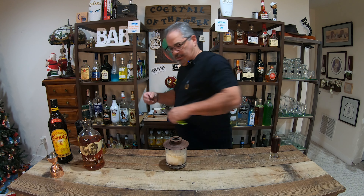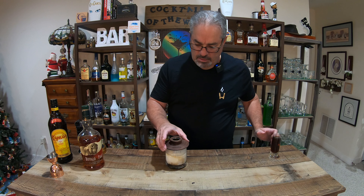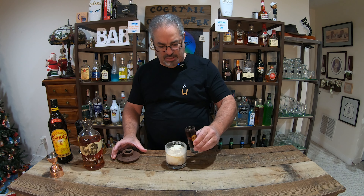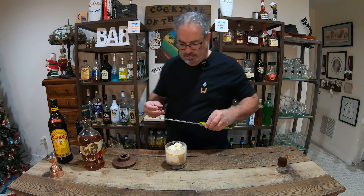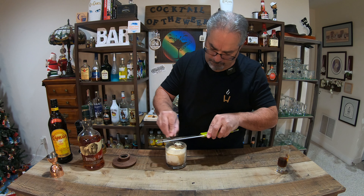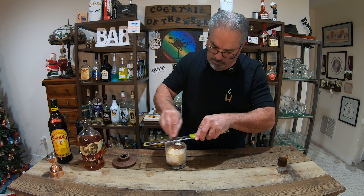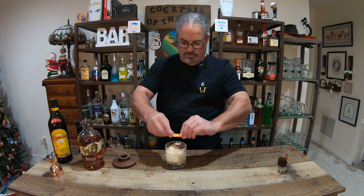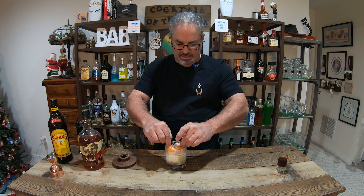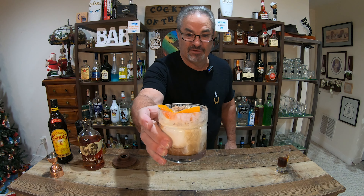All right. Get my chocolate ready. Hopefully you saw the smoke. Pour my coffee. A little chocolate garnish — actually, in this case, a lot of chocolate garnish. All right. A little orange spritz — slap that on there for my garnish. And ladies and gentlemen, I present to you the Smoked Affogato. Smoked Affogato. There you go.